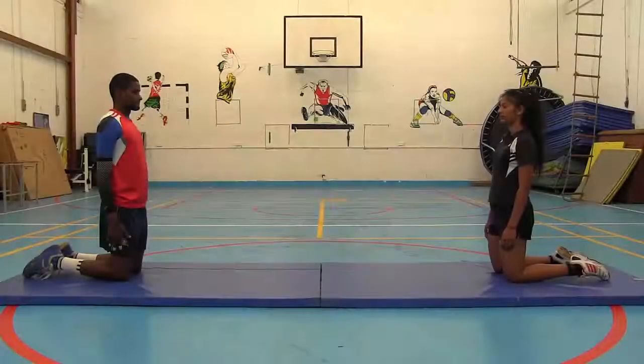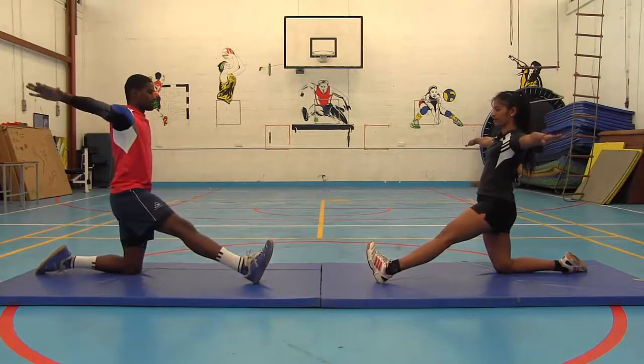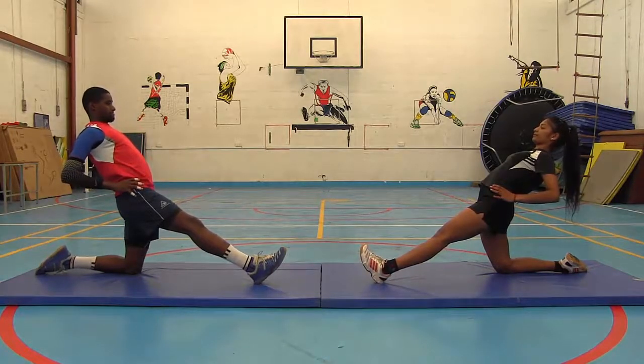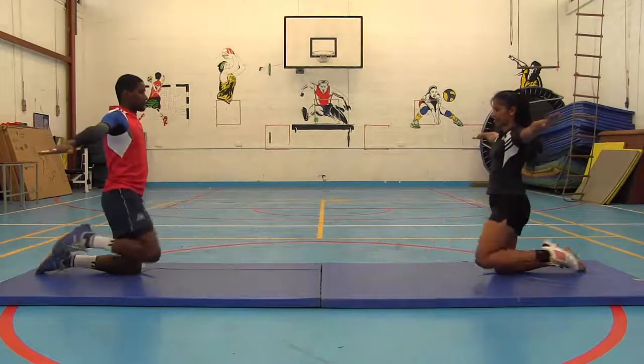Now, practice the following steps as shown. Place your left leg forward with the sole on the ground. Put your hands on your waist. Bend backwards. Return to your initial position with your arms stretched apart.